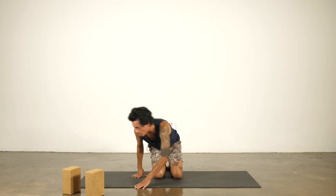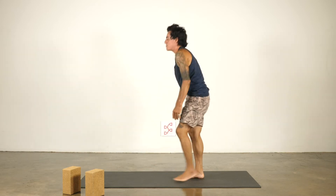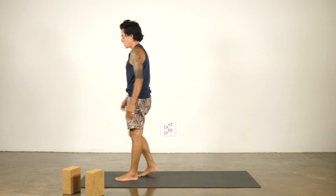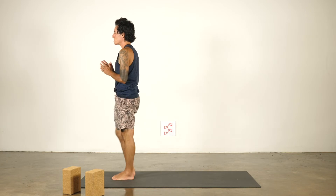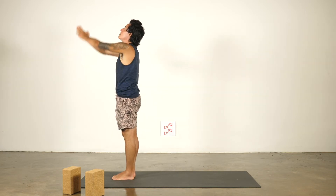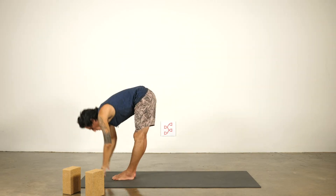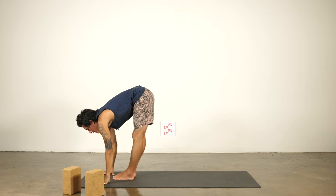All right, let's start off at the top of the mat. Big toes touching, heels slightly apart. And then right away, stretch your arms up, inhale. Exhaling, fold over the legs. Or look up halfway.